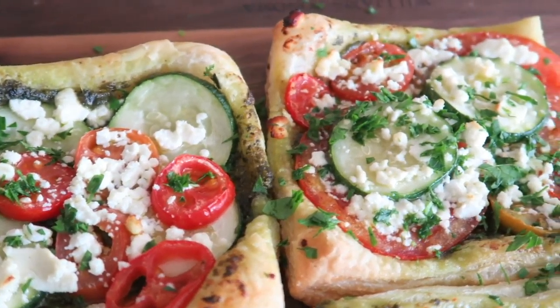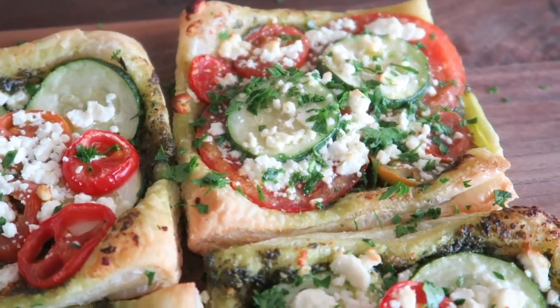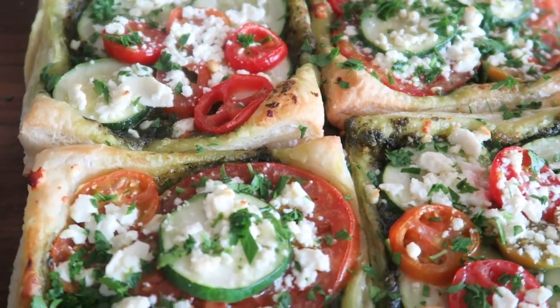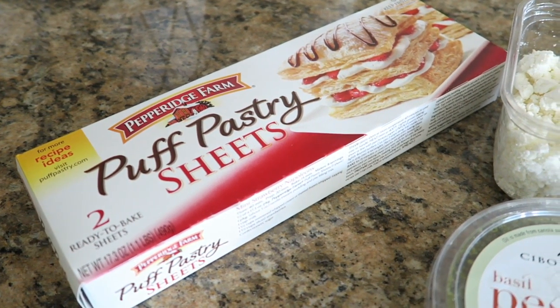Hey guys, in today's video we're going to be making a really delicious meal that is perfect for brunch or maybe even an appetizer before lunch or dinner, and that is our tomato zucchini tart with basil pesto and feta.